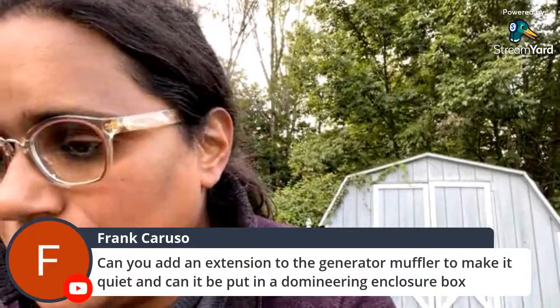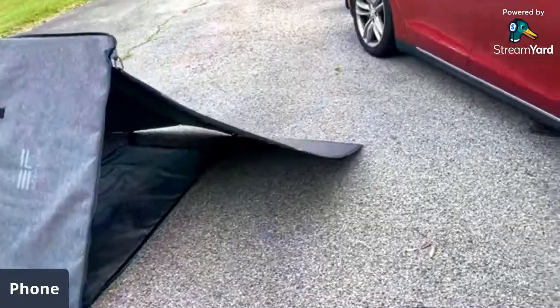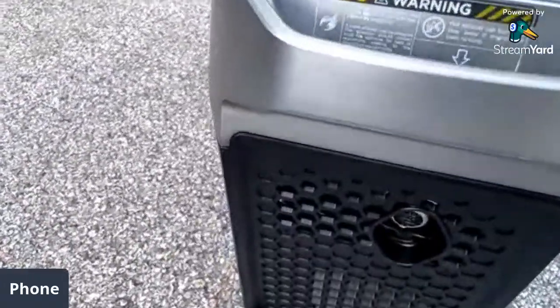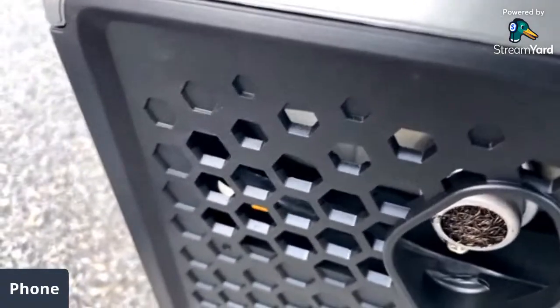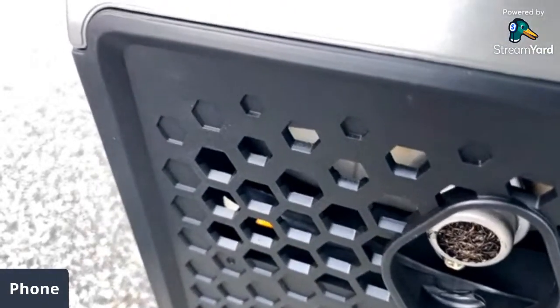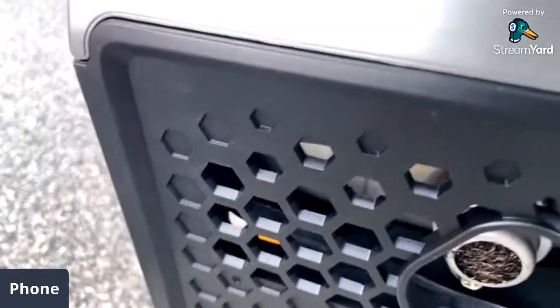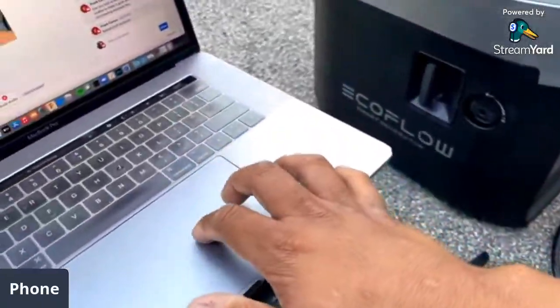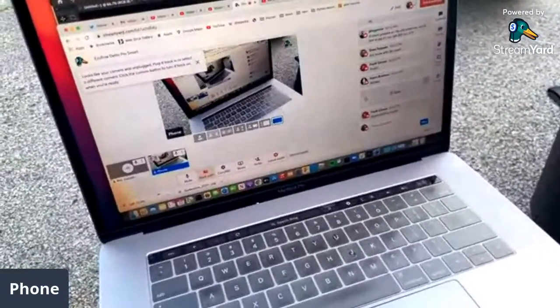Can you add an extension to the generator muffler? It looks like you can — the muffler is screwed on. It's a standard 79cc Rato engine. You could probably unscrew it and make your own thing. I'm sure some fabricator will come up with an aftermarket kit. EcoFlow probably won't offer this officially for safety certification — they don't want to be responsible for carbon monoxide poisoning — but they do have a carbon monoxide detector.